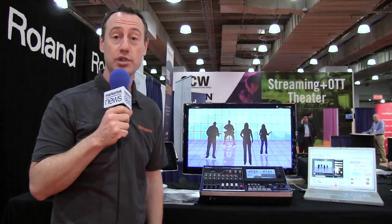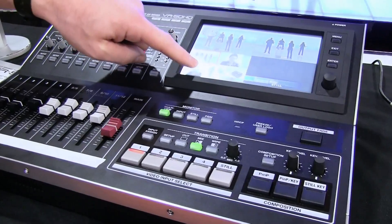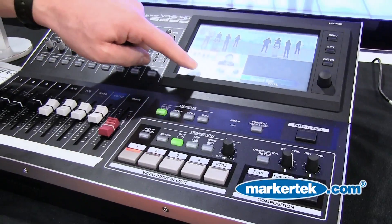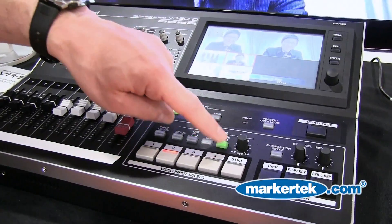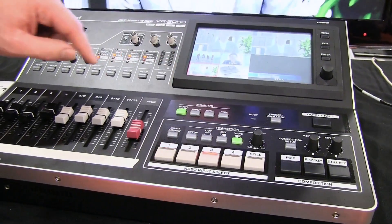Let's talk a little bit about the mixer. This is great for school or church applications. For a school environment, maybe you want it in a lecture hall and you want to mix in camera sources. It's actually got touchscreen control, so I can touch the screen and do video switches. It also has built-in wipe patterns, so I can do wipes, or I can just do straight cuts.